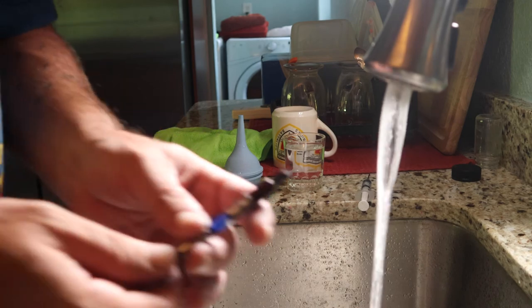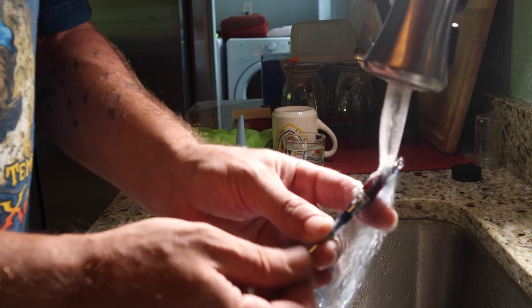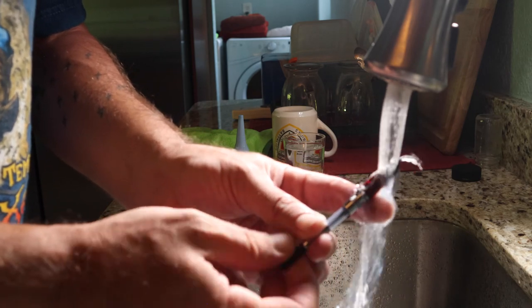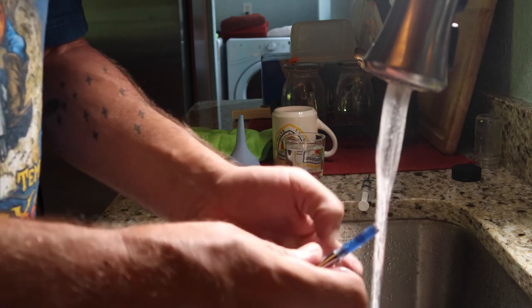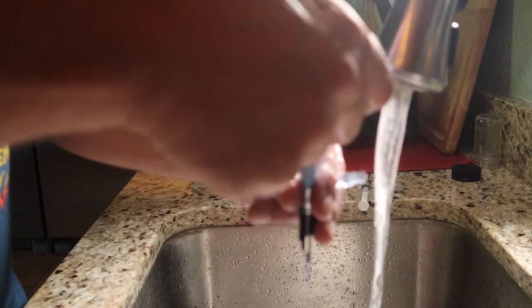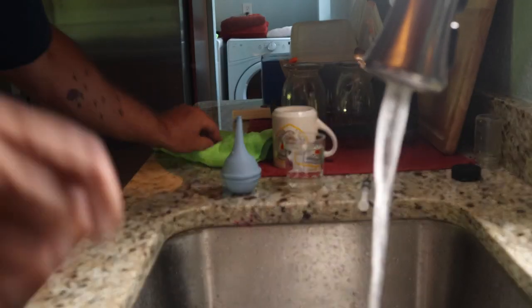At this point we have a dirty pen that we need to clean. Be sure to check out the next pen review when we take a look at the Twisby VAC 700.